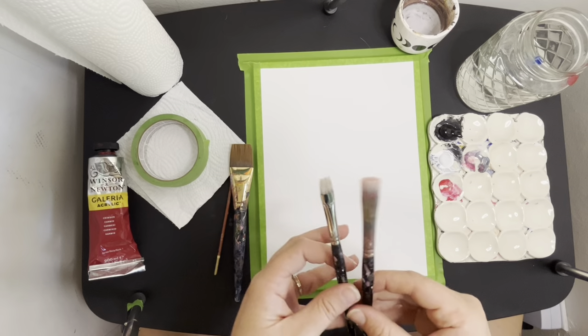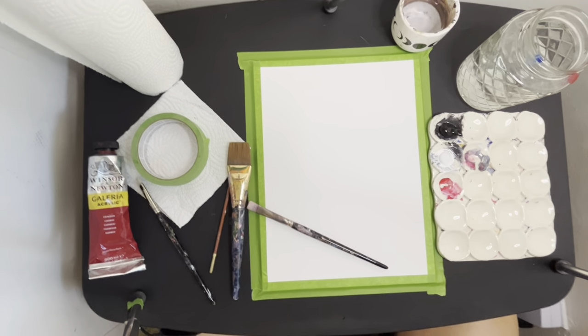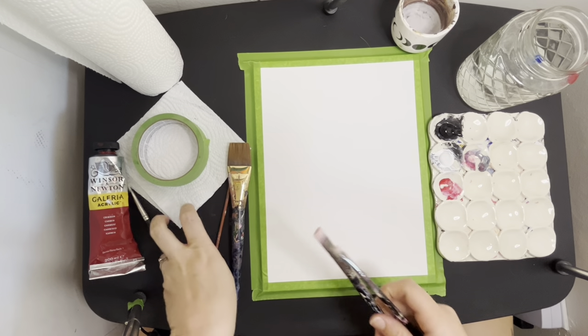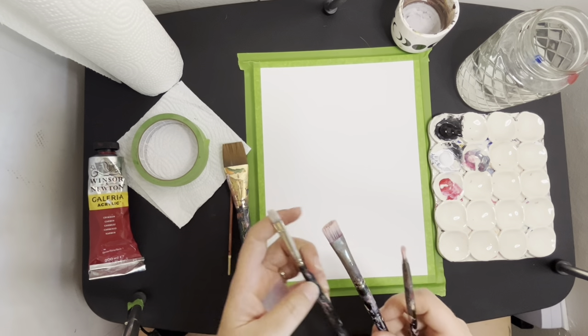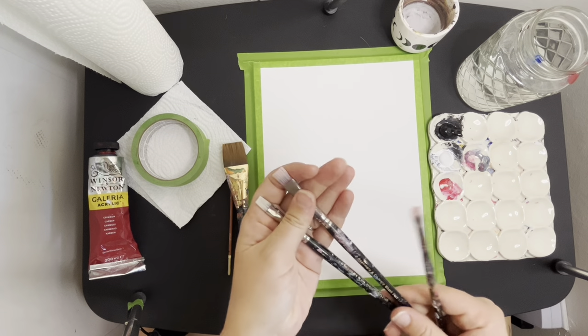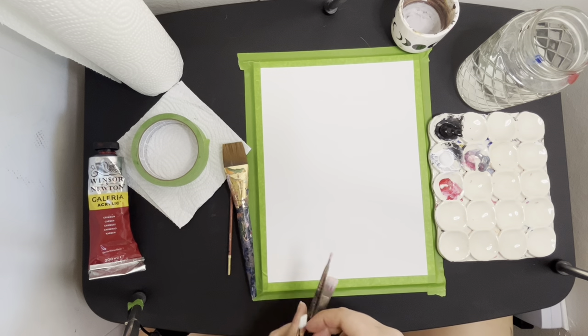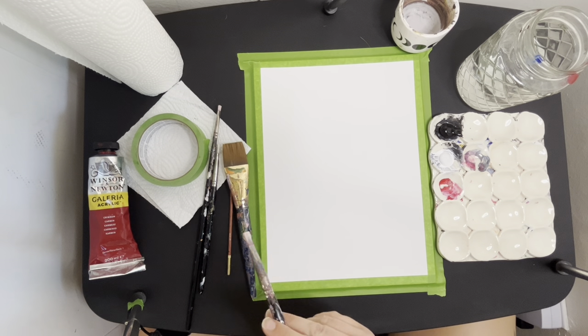Wait — I showed you two of the same paintbrushes. I said this is a half inch and a quarter inch, but these are the same. I just realized these are both a half inch. Here's my actual quarter inch. All right, so let's get started right away with our background.